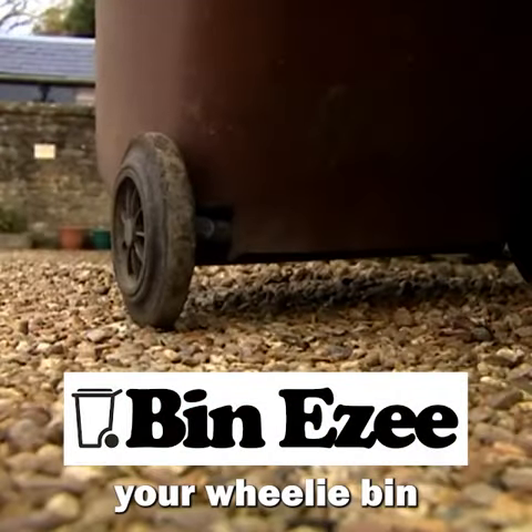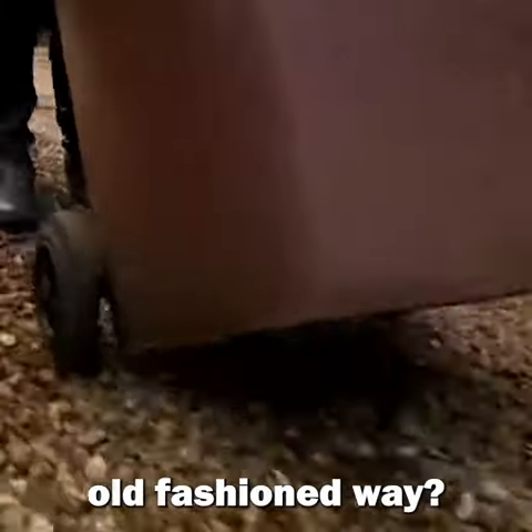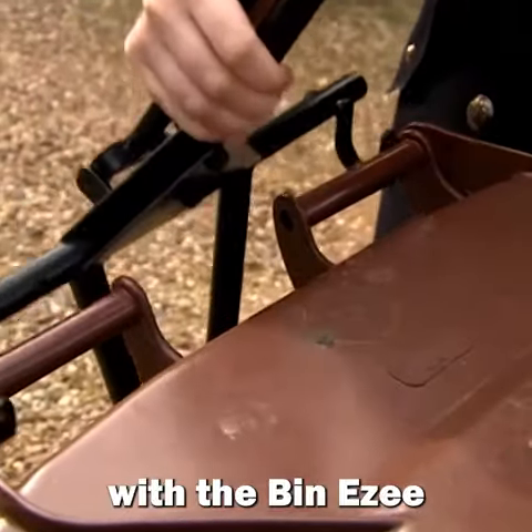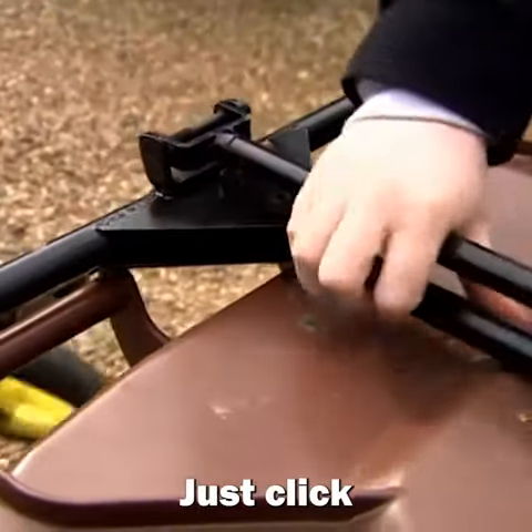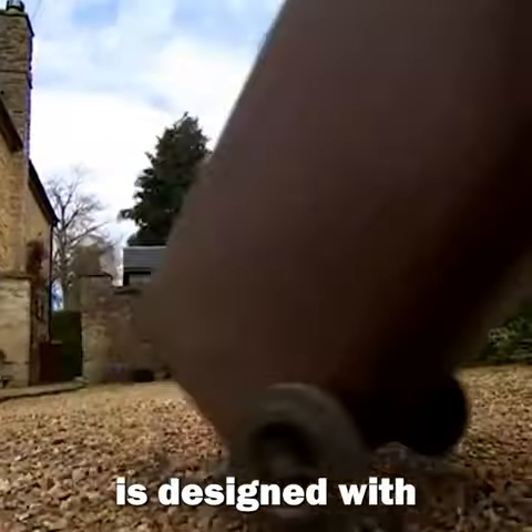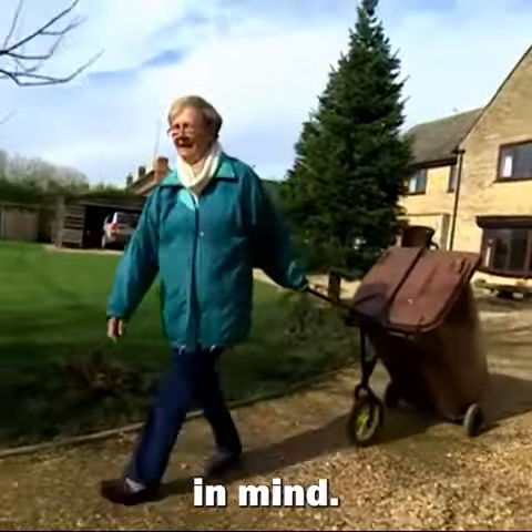Are you still lugging and dragging your wheelie bin around the old-fashioned way? Now you can avoid being led up the garden path on bin day with the Bin Easy. Just click, clamp and go. Simple to use, the Bin Easy is designed with all ages and fitness levels in mind.